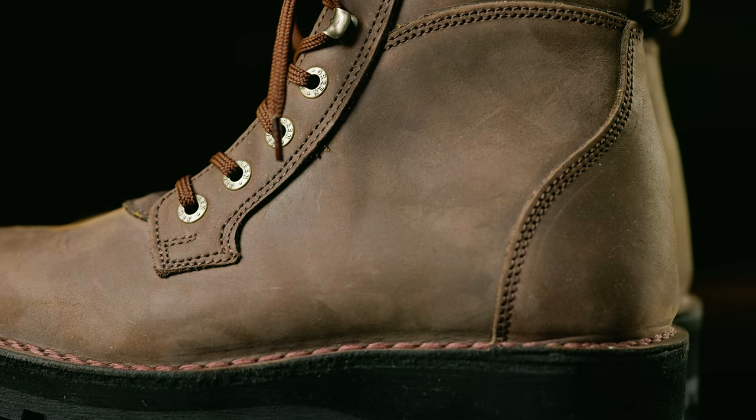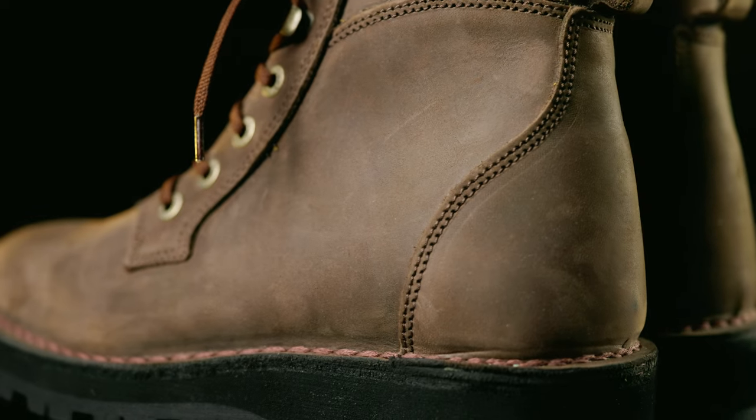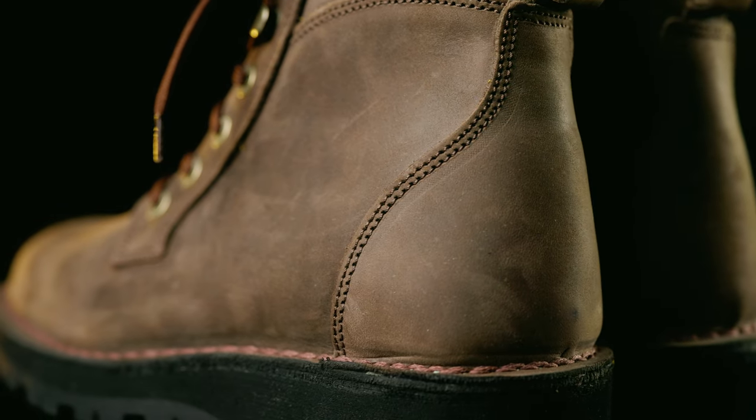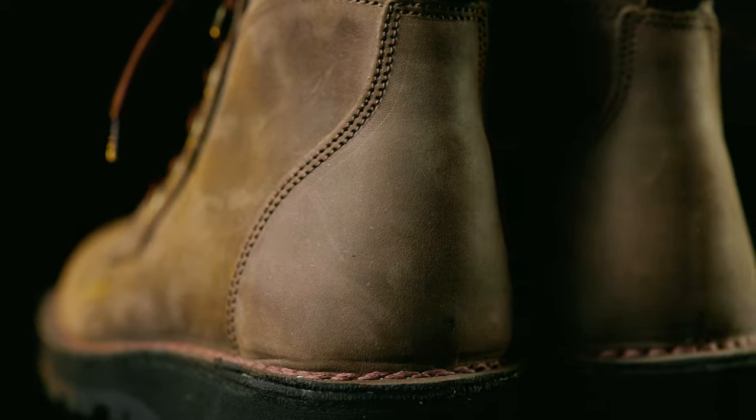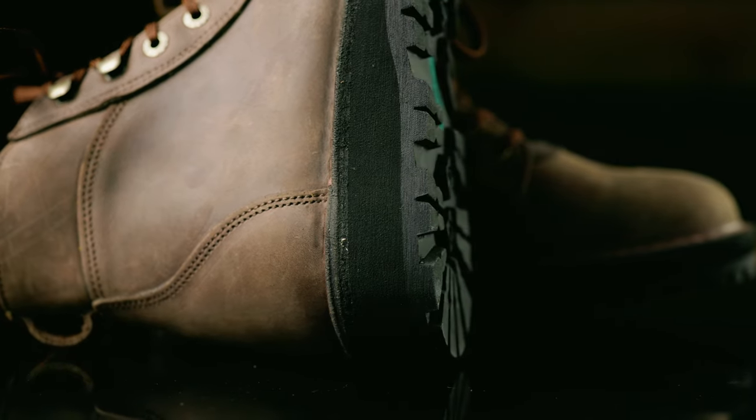You may notice the absence of Jim Green's logo, which was featured very prominently on previous models. The decision to reduce branding for a cleaner look is all part of the Baobab objective: to create a South African heritage boot.